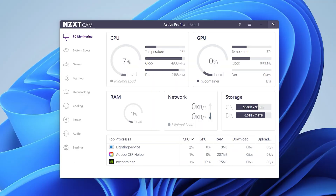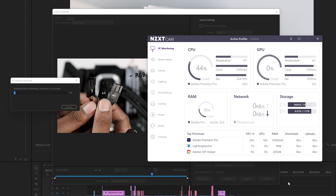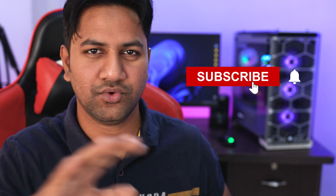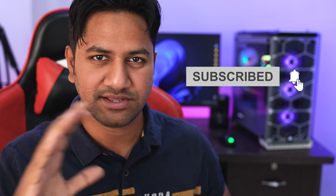So that was my review and tutorial on this AIO cooler. After installing this cooler my CPU temperature is 25 to 30 degrees in normal use, and it goes up to 45 to 50 degrees when I do some rendering. If you are thinking of upgrading or want to build a budget gaming PC, you can try this mid-range CPU cooler. Hope you enjoyed the video — if you did, give it a thumbs up and subscribe for more tech videos. Thanks a lot for watching, see you in the next one.